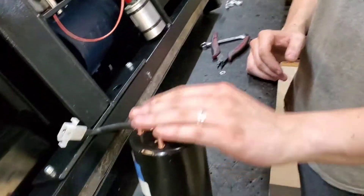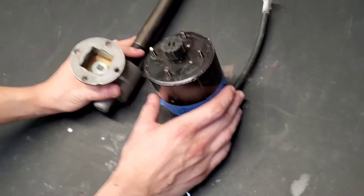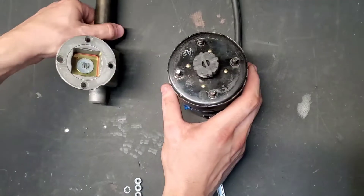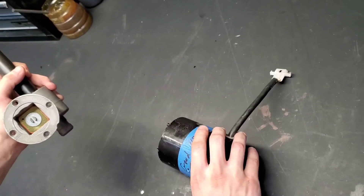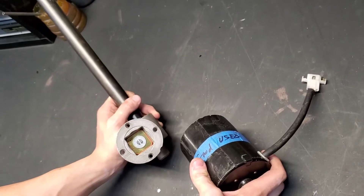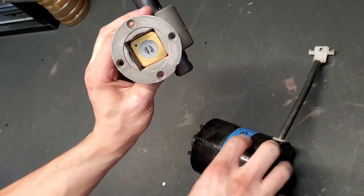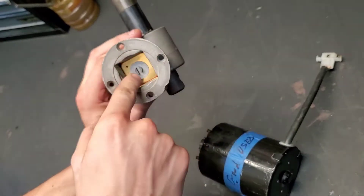So that's removal. Here we have an actuator rod and a motor separate, and we've got our joint here. Here is the inside of the actuator rod. We're doing this on a separate table because it's much easier to see than on the chiropractic table. You can see the input shaft on the actuator rod right there.